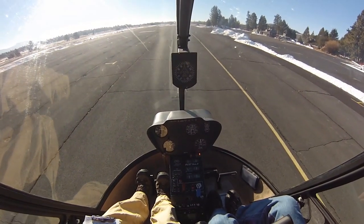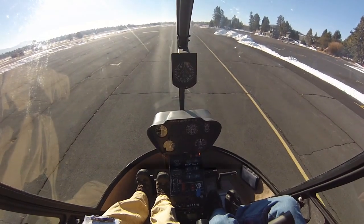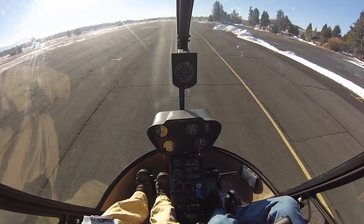The difference in forward flight is that we can off-cyclic — remember, we can turn some of that forward airspeed into RPM. Obviously we can't do that in a hover.